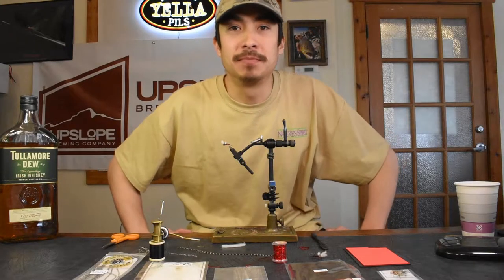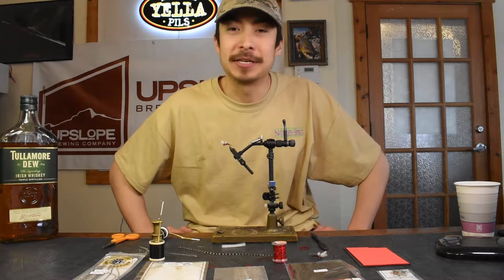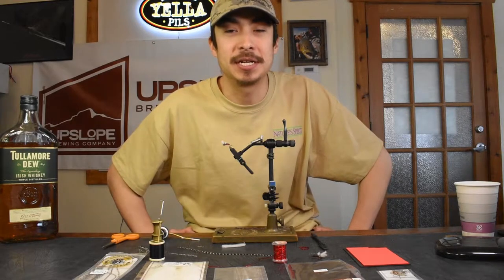Hey guys, welcome to another session of Bugs and Brews. My name is Jake. Today Clark and I decided to bust out the ye olde whiskey. It's a little cold outside so it's keeping us nice and warm.